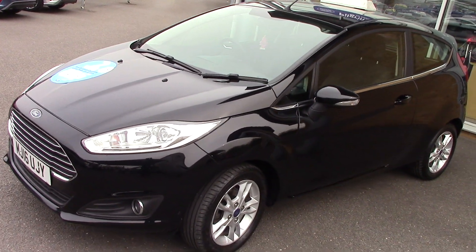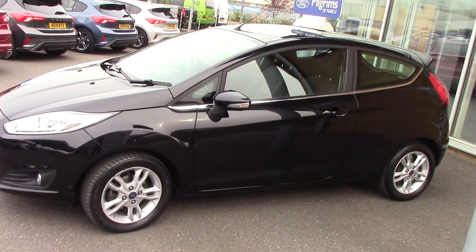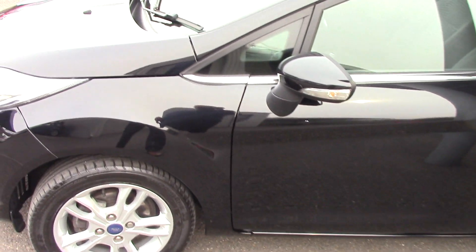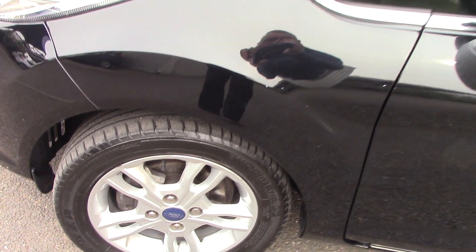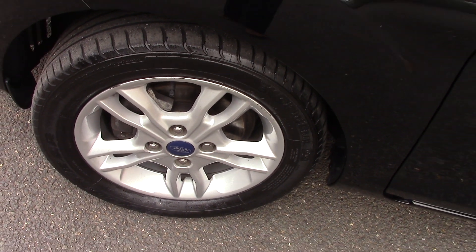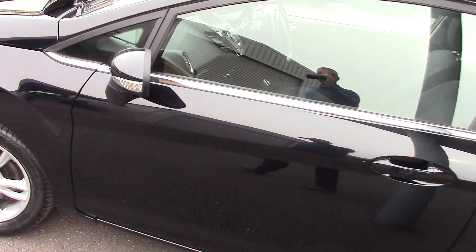As you can see, it's finished off in a lovely deep black metallic. We'll just come round this side. This car is in lovely condition, and you'll see that as we go through the video. Let's have a quick close look at one of the wheels, just so you can see the style and design of them. And then we'll start to come down the panels, just so you can see all the bodywork.